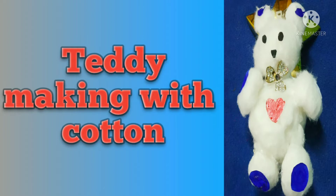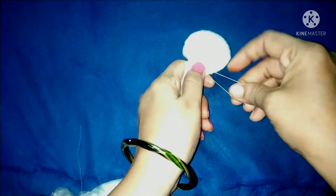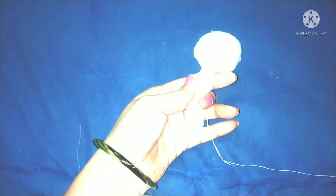Hi, hello! Welcome to the education channel. Today I'm going to make a teddy bear with cotton in an easy way.